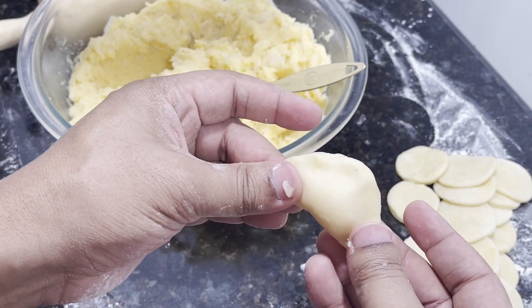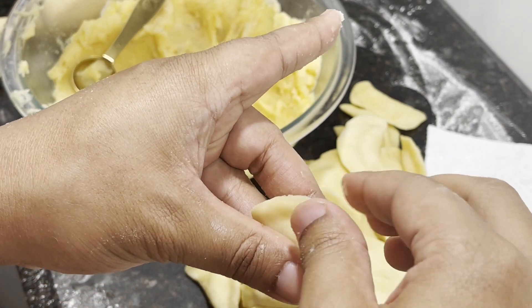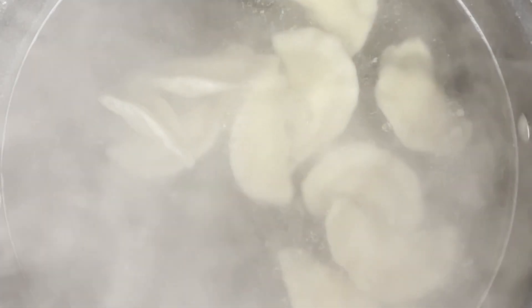In total, you can make about 30 pierogies with this recipe. While you're filling the pierogies, have a large pot of salted water — one tablespoon of salt — boiling on the side. Once your pierogies are set, transfer them to the pot about 10 at a time and boil them until they float to the top, which should take roughly around two minutes.